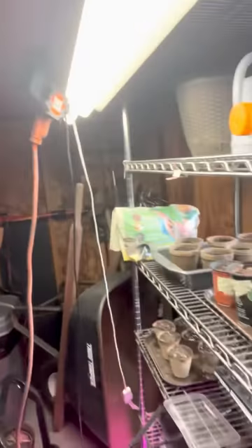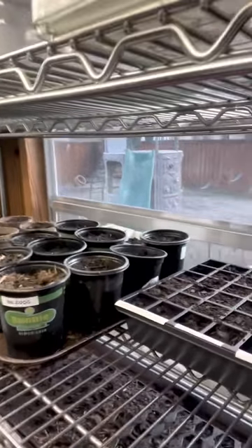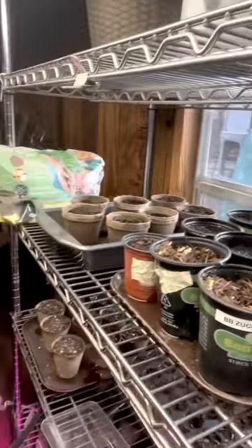Hey guys, welcome to a video. So today we're showing what we have in my mom's garden and we're going to be basically reviewing what we want our garden to be.